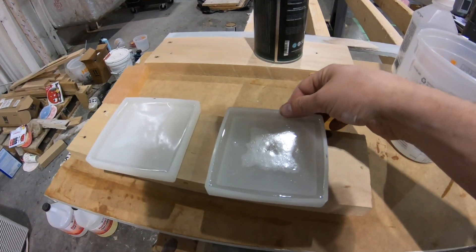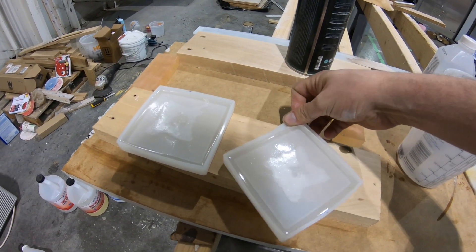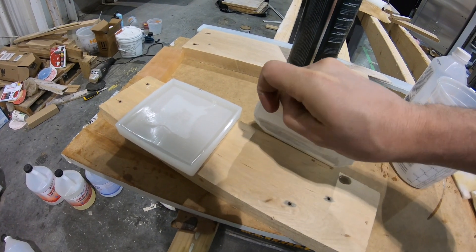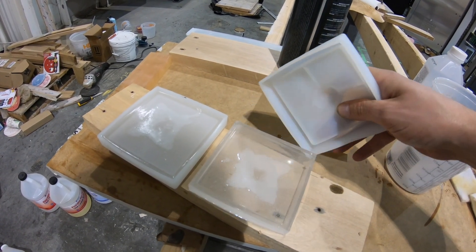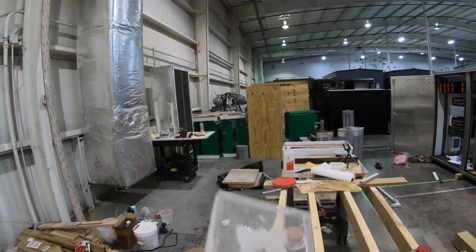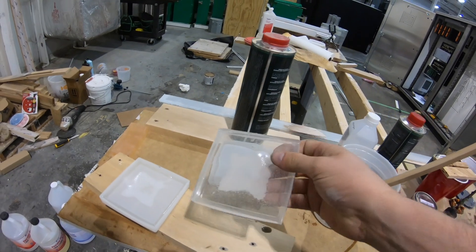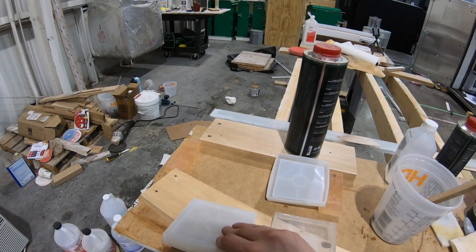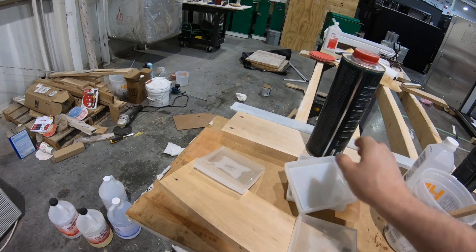I'm going to go ahead and pull these right out of these little silicone molds. There you have it — it's not yellow, even though it's filled with bubbles. And it's hard. There are no soft spots. It's not flexible. So all in all, it does not matter if it's starting to turn yellow. It looks like it still works perfectly fine, and the yellowness went away too.